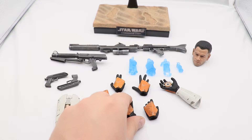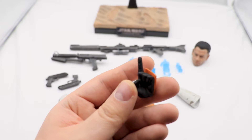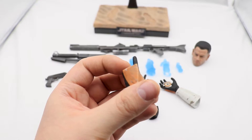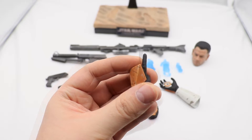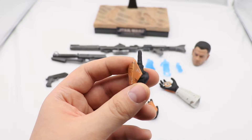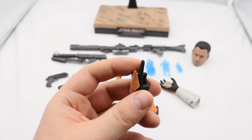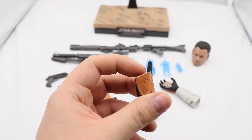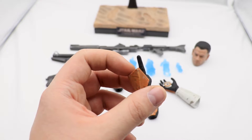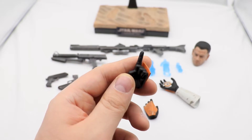First let's take a look at the hands. They are nicely sculpted, especially the armor piece right here — it is very nicely painted. The battle damage is nice and visible, and all the left hands have the same pattern on the armor piece, as do all the right hands.